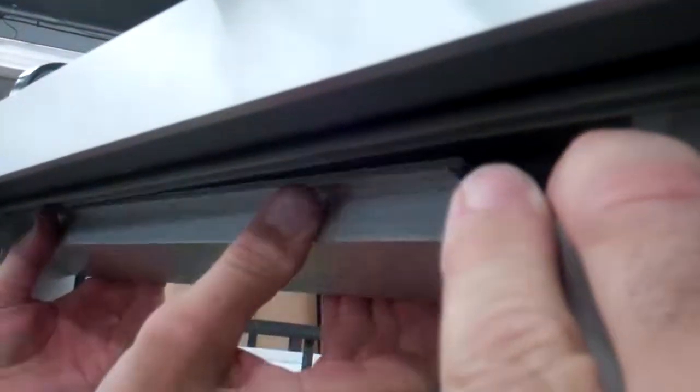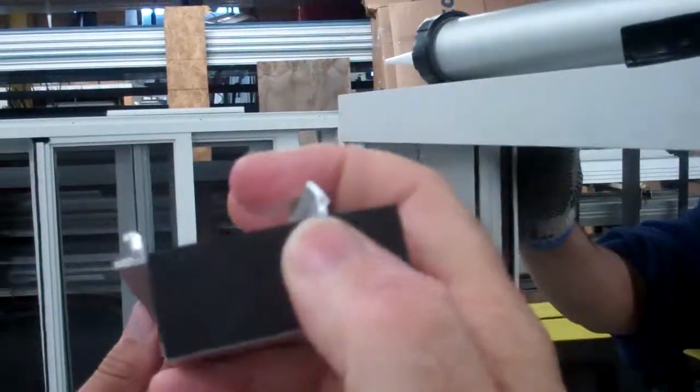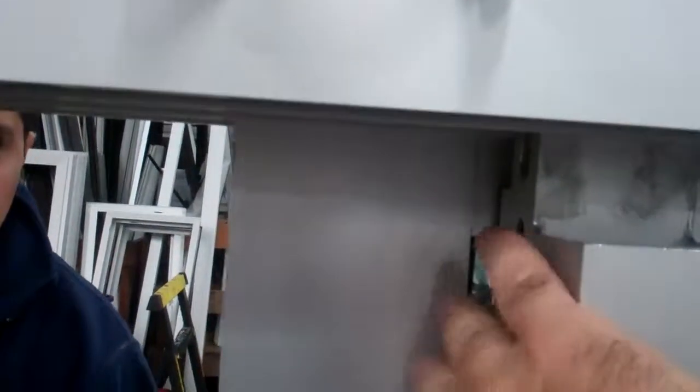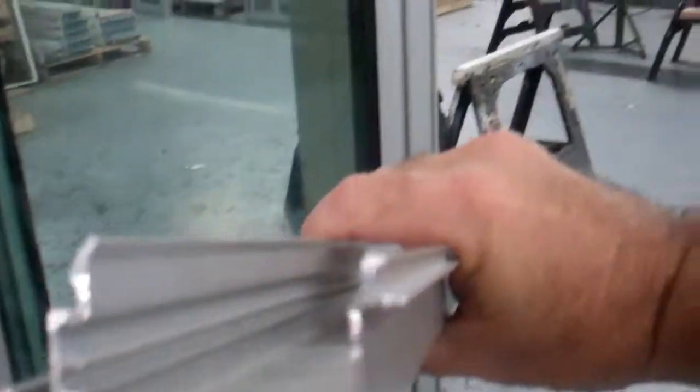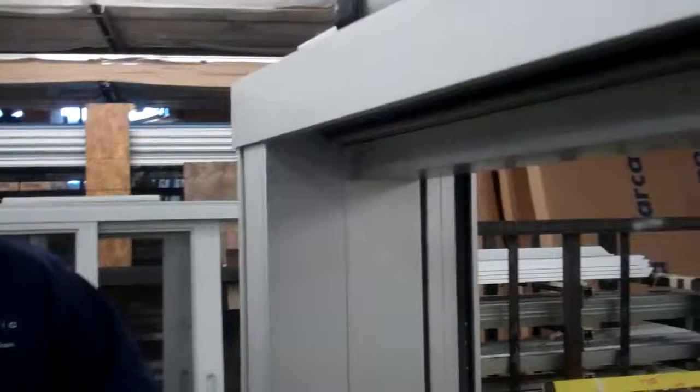It rotates in as such. Make sure before you put it in that the piece with the neoprene pad and a little end dam goes against the interlocker of the middle panel, because the other side that goes against the jamb is open and does not have any end dams. Make sure it's oriented so this piece goes in this way — it rotates in, snaps into place, and push it all the way to the end so it butts up against the jamb on the left.